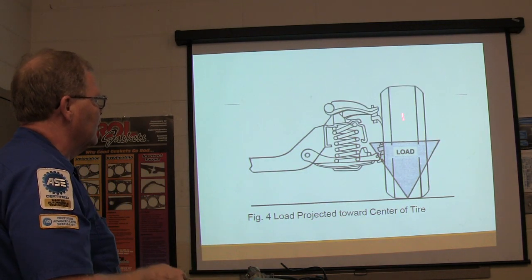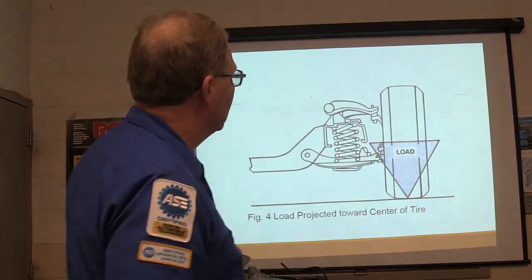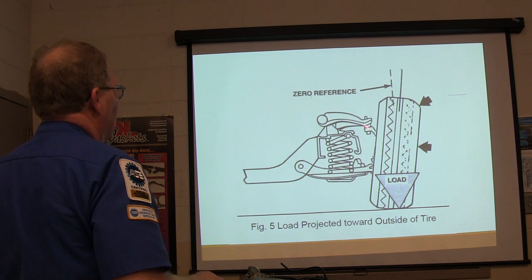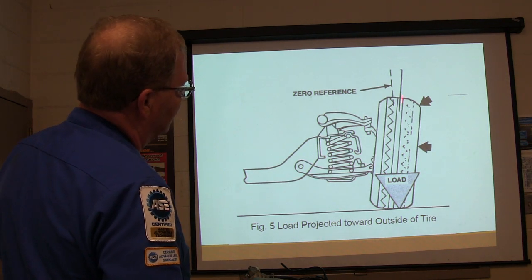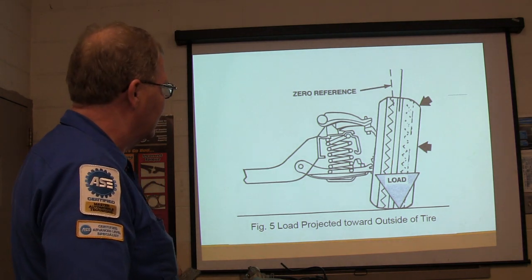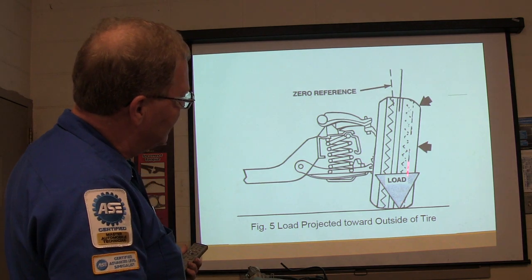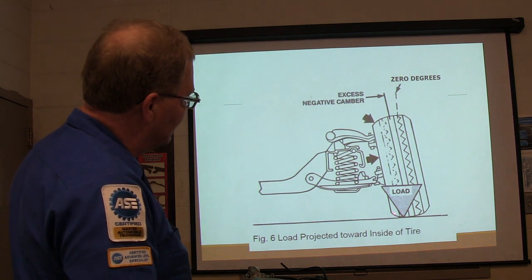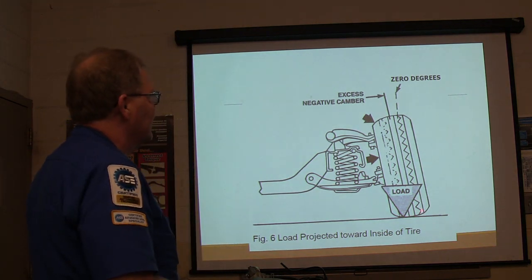Your load's projected toward the center of the tire when everything's the way it's supposed to be — that's not real complicated. Now the load's projected toward the outside of the tire when you've got positive camber. You can see why it would wear it out, being projected out here. If the load's projected on the inside, it's going to wear it out in here. So that's negative camber.